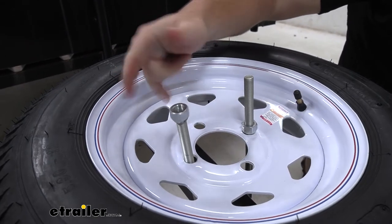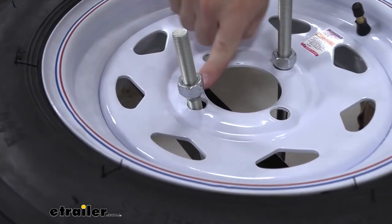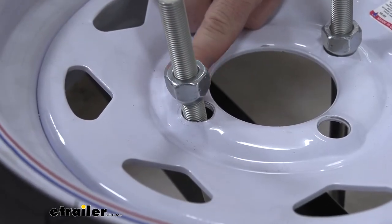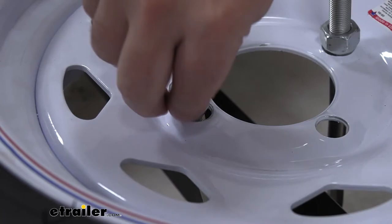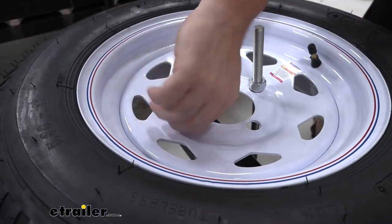Just put it on there and tighten it down. Make sure that the small part at the bottom — the cone, the 60-degree cone part — goes towards the tire. That just helps it get into the lug nut hole and really tighten it down.